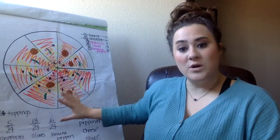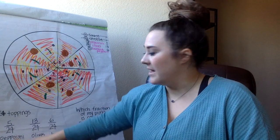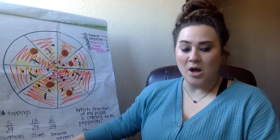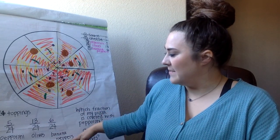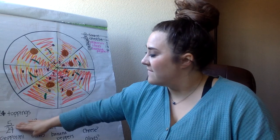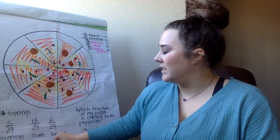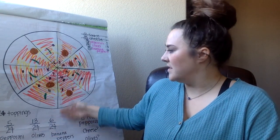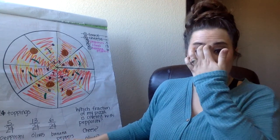Out of the 24 toppings, 5 of them were pepperoni, 13 of them were olives, and 6 of them were banana peppers. So I now have 5/24ths of the pizza as pepperoni, 13/24ths of the toppings are olives, and 6/24ths of the toppings are banana peppers.